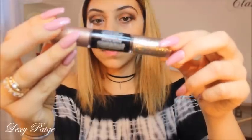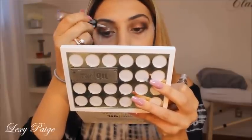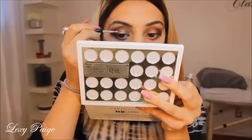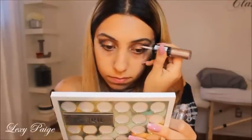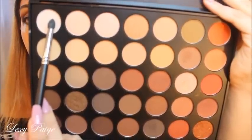Taking this Revlon Photo Ready Eye Art, I'll be placing this right on top of my lid. Taking this white shade, I'll be placing this right underneath my brow bone to highlight.